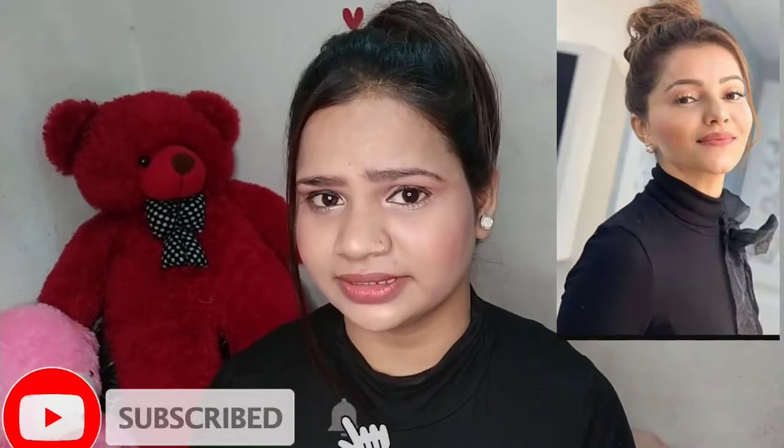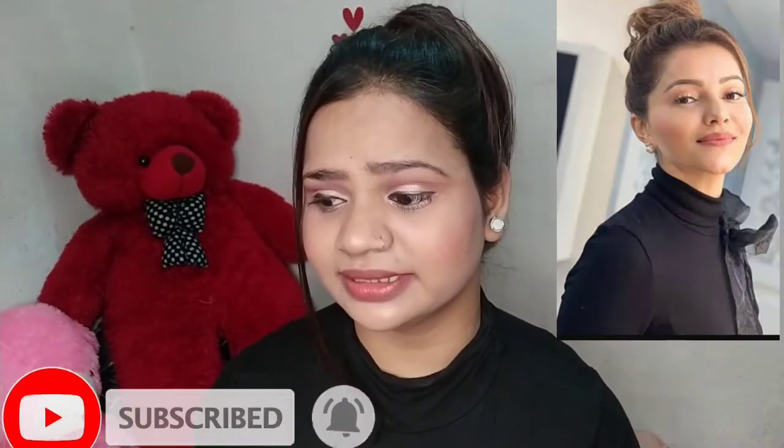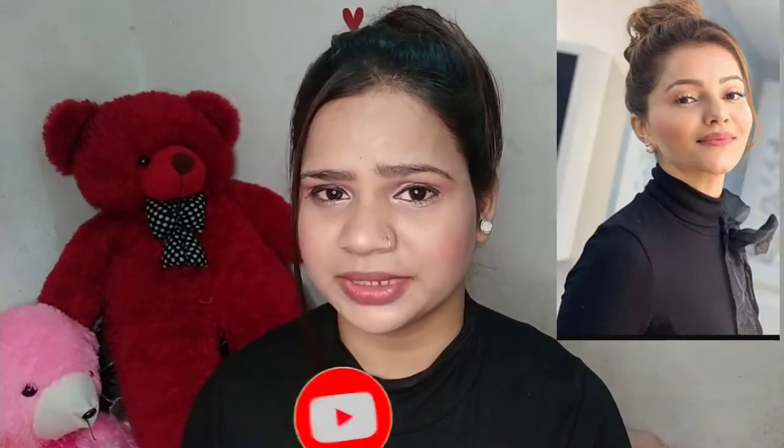Let's get started. I have created this look — you can also see the picture. I have tried to create something like that. I hope you like this Rubina Delica inspired makeup look. I have now completed my base makeup.